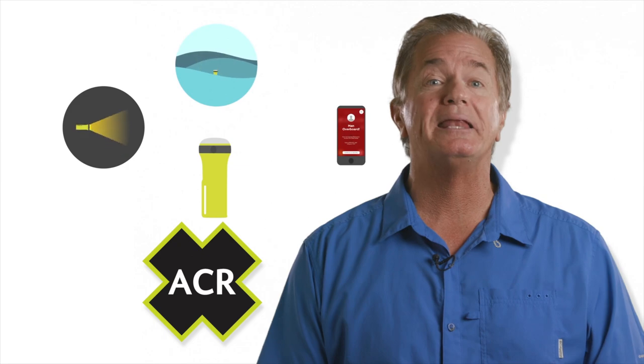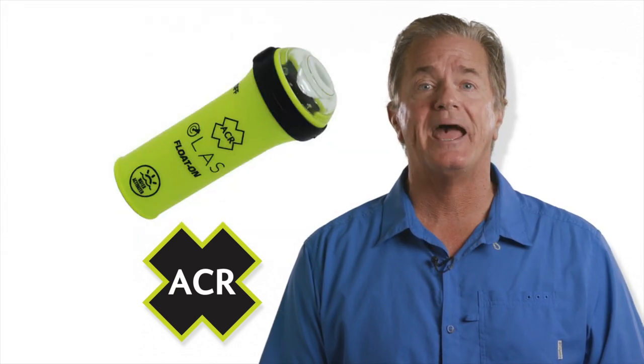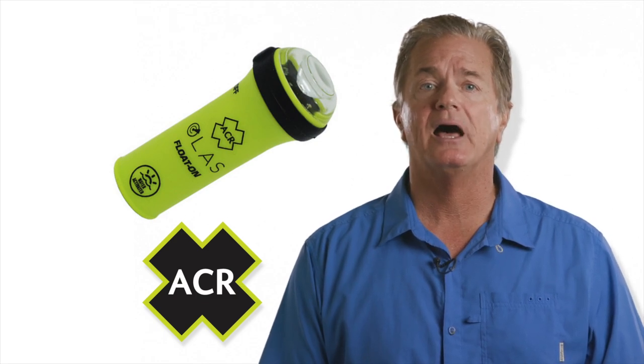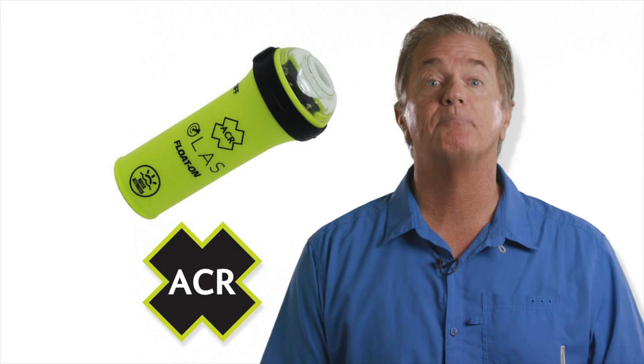In addition, an ACR OLUS float-on LED flashlight and water-activated strobe can also be integrated into this system. The strobe automatically activates after six seconds of water submersion, and the LED light has a throw of up to three nautical miles and a lifespan of up to 20 hours.